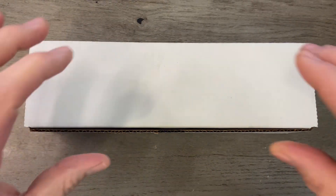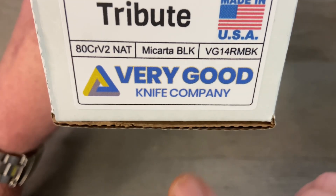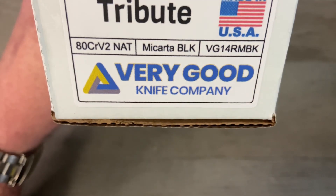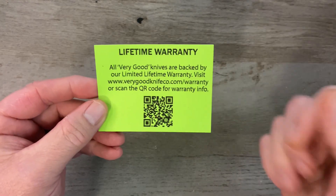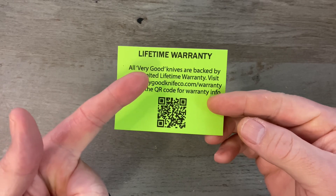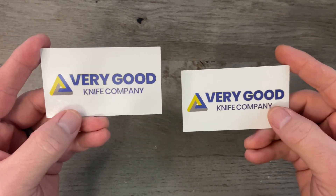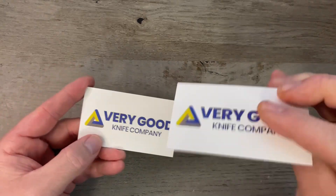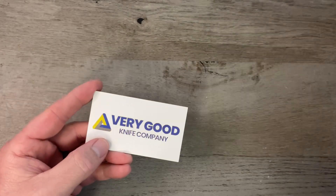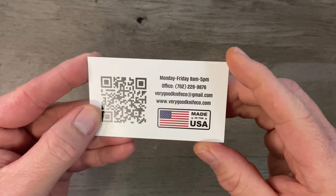When you get your knife from Very Good Knife Company it comes in a white box. On the end you'll have info about your knife — this one is the Tribute, ADCR V2 blade steel, black Micarta handles, made in the USA. In the box you get a lifetime warranty card, and two business cards — one for you and one for a friend — with a QR code linking to the website.